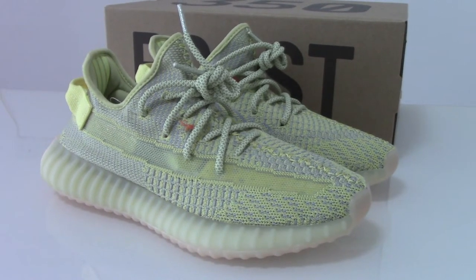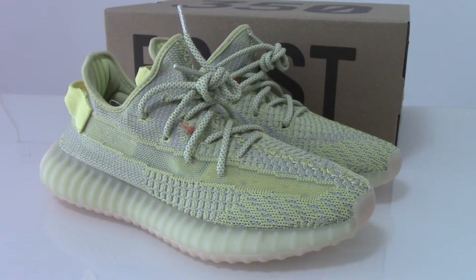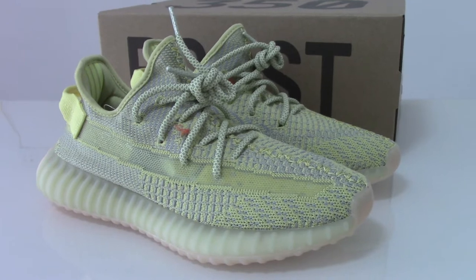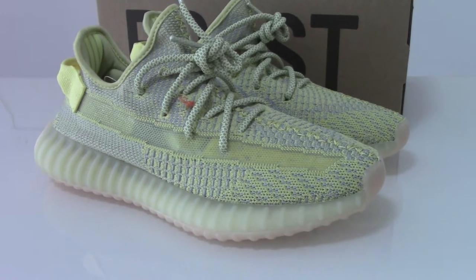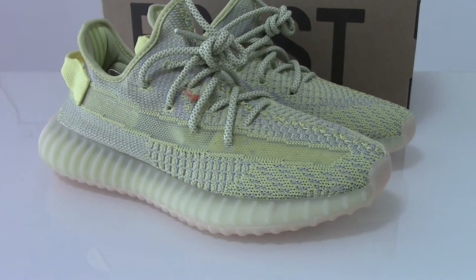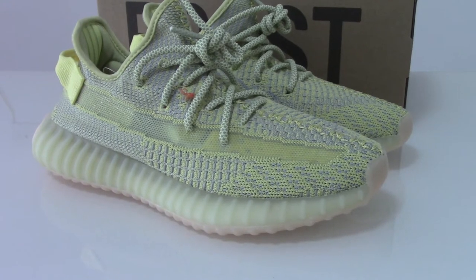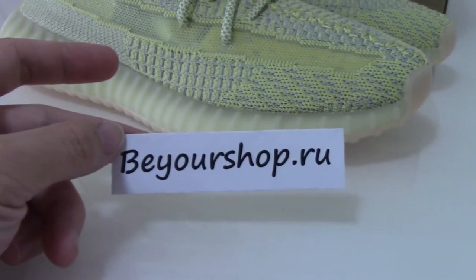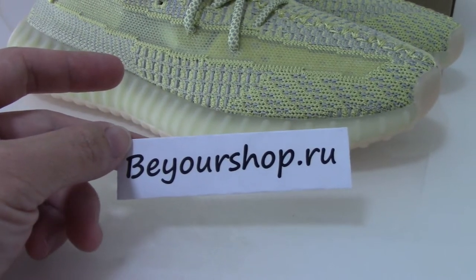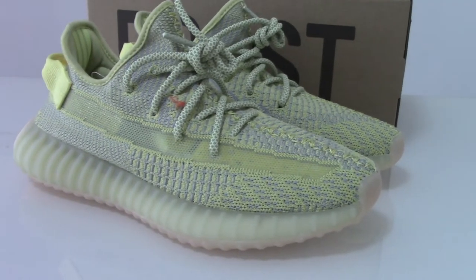Welcome to my channel. This is the new color of EZ350V2. I got this pair from the factory recently to make a shorter video for you. There are many new colors for EZ350V2, so you can check our web link pureshop.io to pick up any color you like.